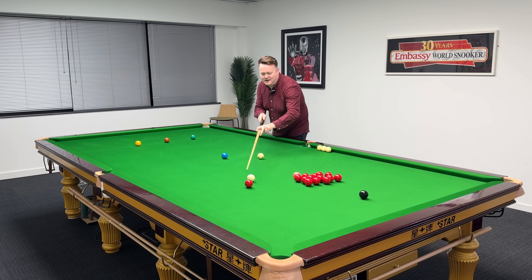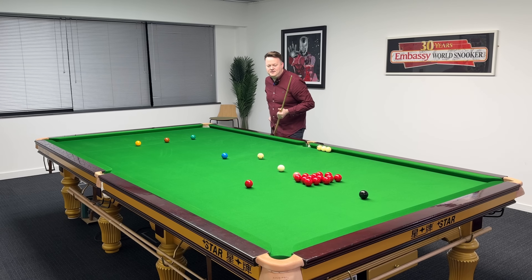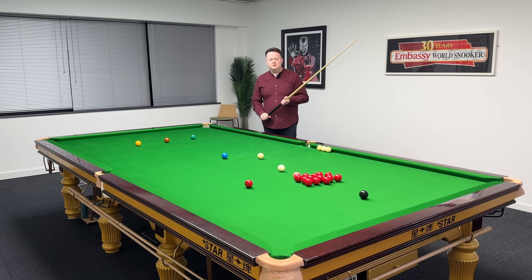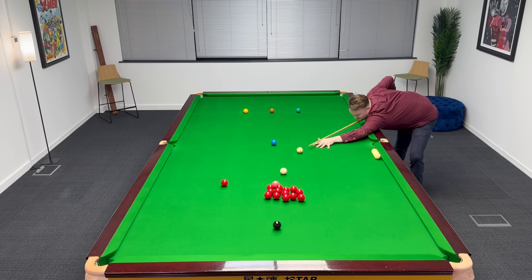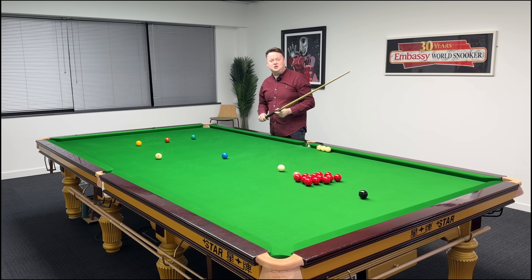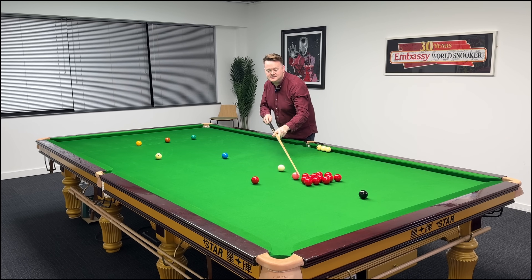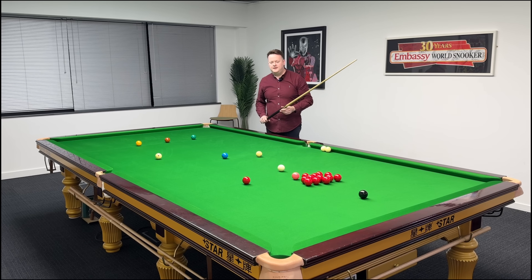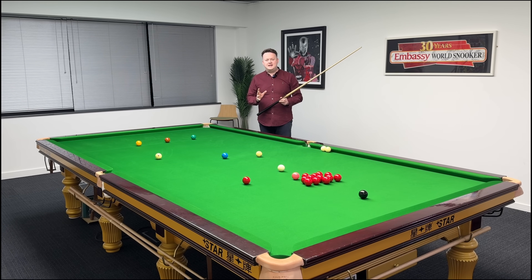I'm going to move this cue ball out of the way so that I can get to the red, but I'm going to play this shot plain ball — no side spin. I'm going to pot the red and screw up the table for the blue. I'm pretty happy with that, but that was quite difficult for me because I would never play that shot plain ball. I would always play that shot with just a little bit of running side out of habit. Now, if I aim the red in the same place and play this cue ball with right-hand side, there's no way in the world that red can go in the pocket.